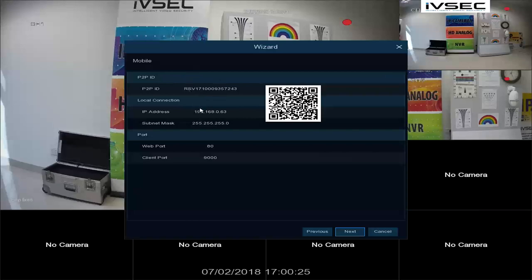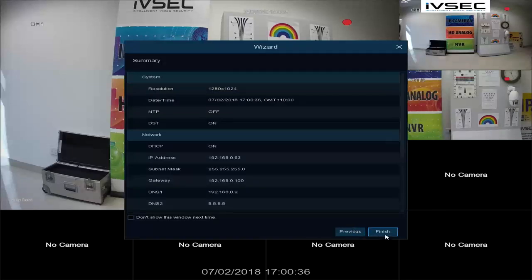This information relates to the mobile application available for Android and Apple devices. We will explain this in a separate video in our frequently asked questions. Click Finish.